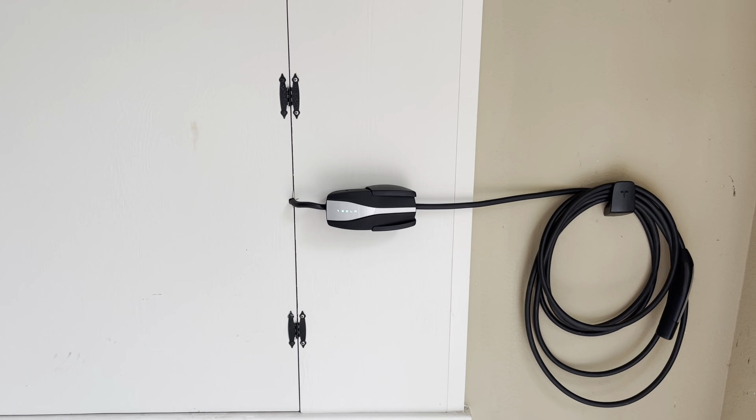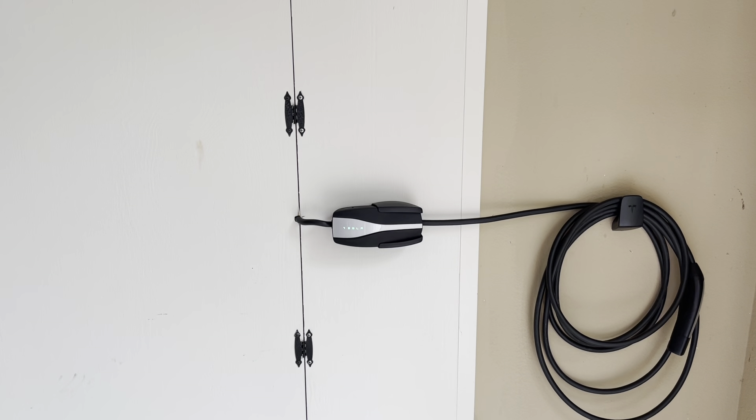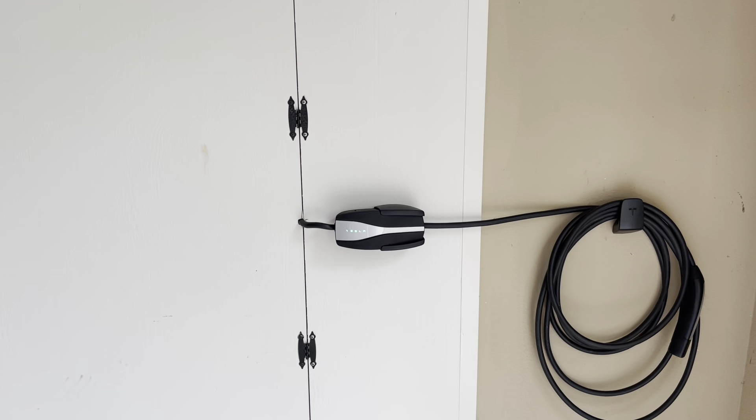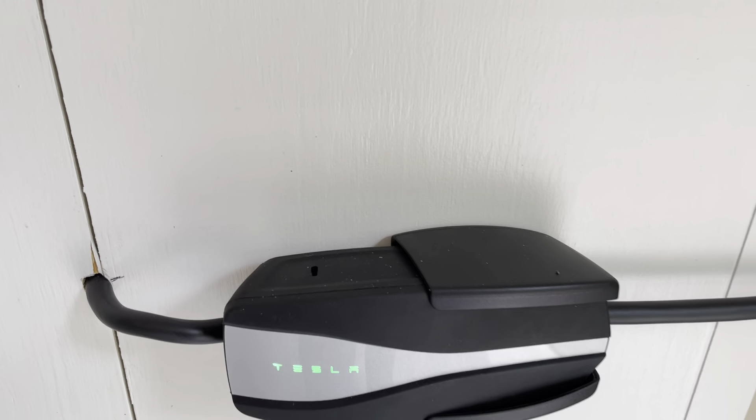This is my friend's charging station. It's basically a portable connector, but Tesla also sells a wall hanger for a portable connector. If we come in close, you'll see there's a little mount the portable connector sits into.